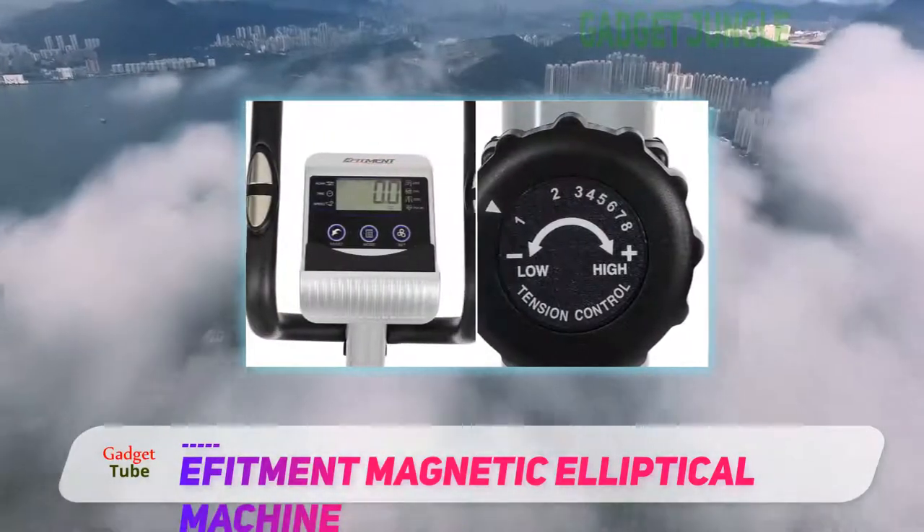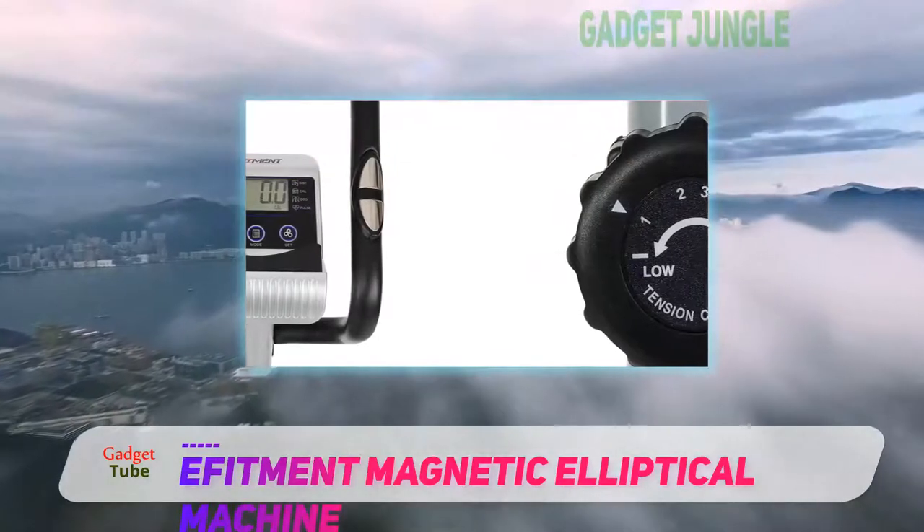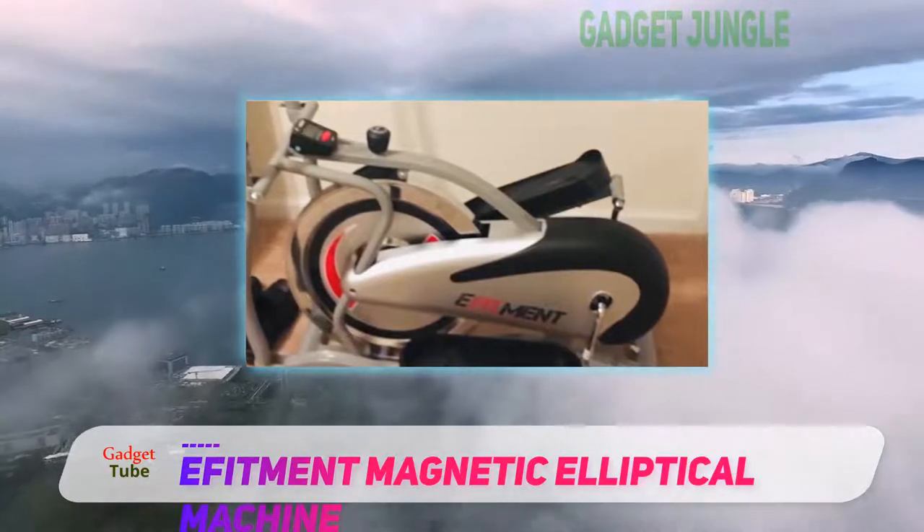It will display your time, total count, calories burned, and scan. With the scan mode, you can have the other features repeatedly updated during your workout.